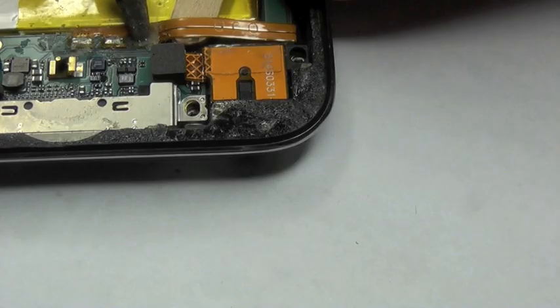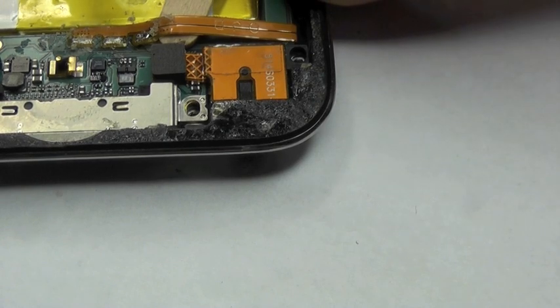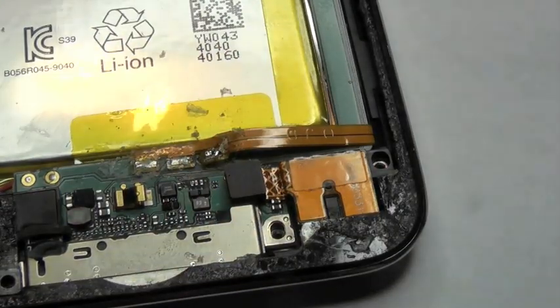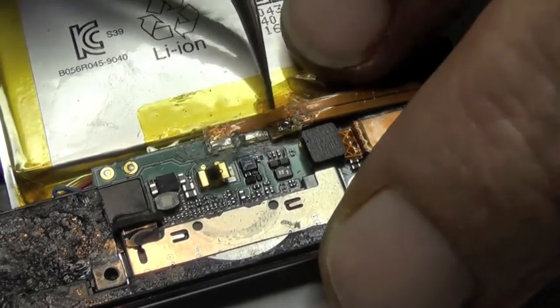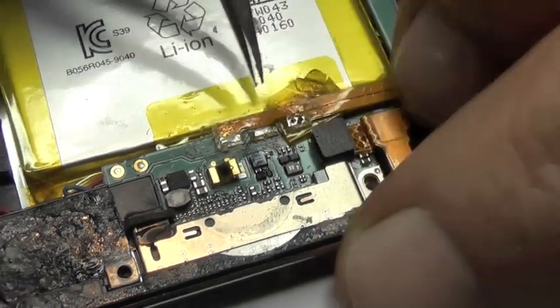We'll come in with the solder iron now — just hit it. Now if you're going to do the whole lot, just go to the next one, slide the coffee stirrer along each time, but don't put too much pressure. Now to isolate this, I'm going to use a little bit of Kapton Tape because I don't want any contact on this while I'm soldering. That should stay in place alright.